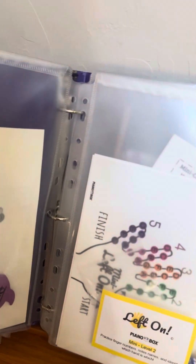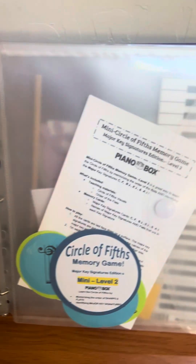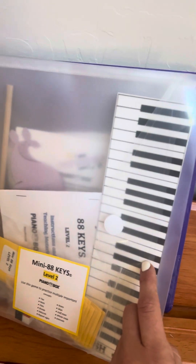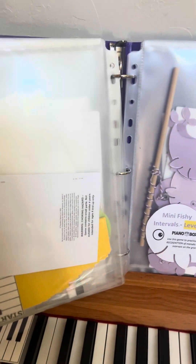So there's Mini Fishies level two. There's Mini Left Hand to work on your left hand only with notes and finger numbers. There's a mini matching game. There's Mini 88 Keys level two, which has harder intervals — it will say move a sixth interval — and there are also sharps and flats in that one, like move to an E sharp or move to an F sharp.